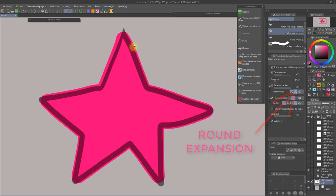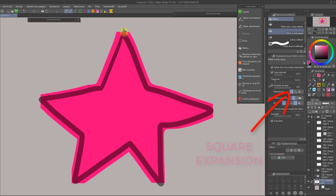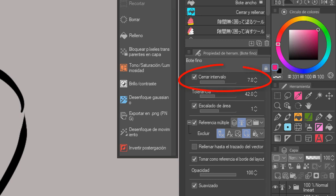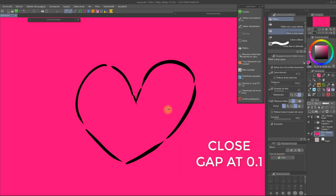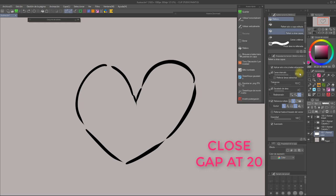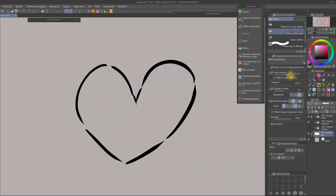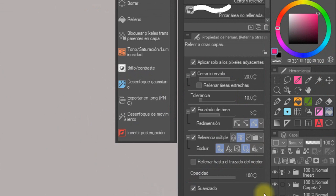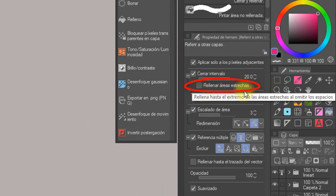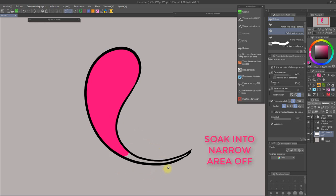Although area scaling is very useful when you want your base colors to stay within the lineart, it may also be used when you want to intentionally have the colors go past the lines. The third key aspect for layering our flat colors is the close gap option. If you enable this option, the bucket tool will detect the parts of the lineart that are slightly open and treat them as if they were a continuous line. The higher the number, the more it will close the lines, although sometimes it leaves ugly shapes. If you also enable the sub-option 'Soak into narrow area,' the bucket will be able to reach tiny spaces too — pretty useful to avoid blank pixels around the tips of the hair in your drawings.